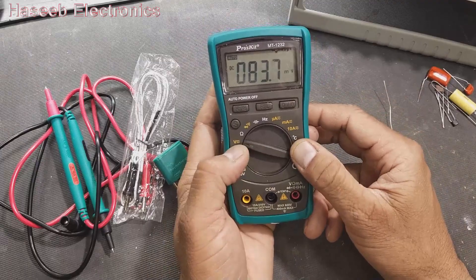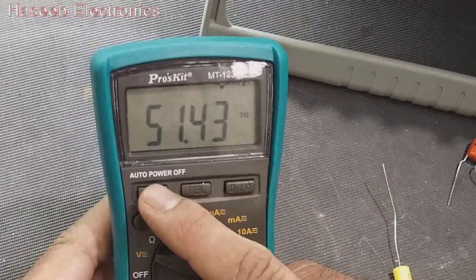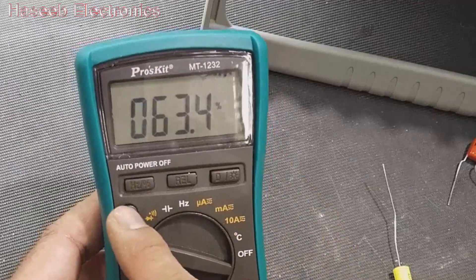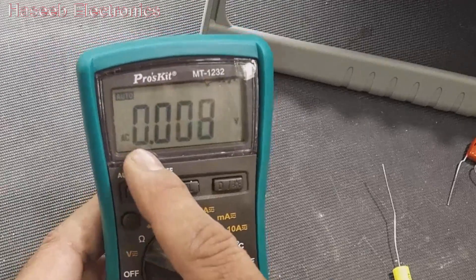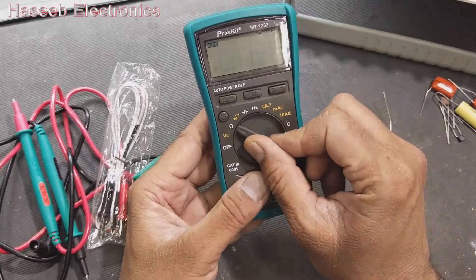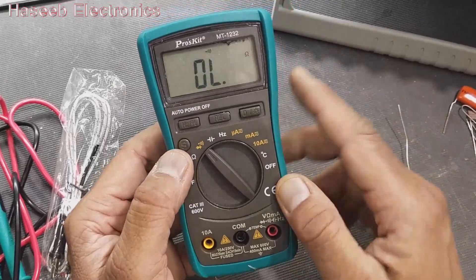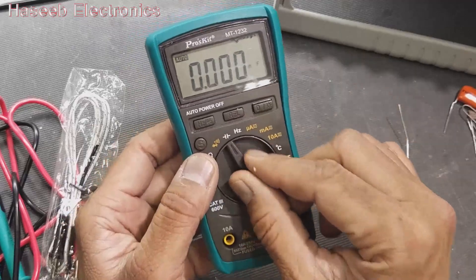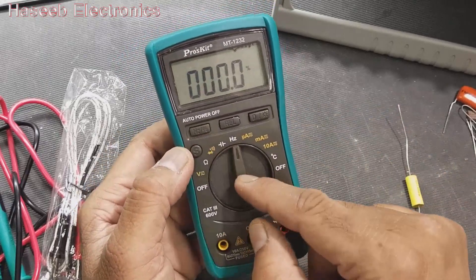For AC and DC voltage, you can press this button to check hertz from DC, then duty cycle percentage. We can shift using the point button — it will switch at the same point to measure DC voltage or AC voltage. For resistance, it cycles through diode mode, continuity mode, and ohm mode. Capacitance and frequency are here, and we can check duty cycle for hertz.